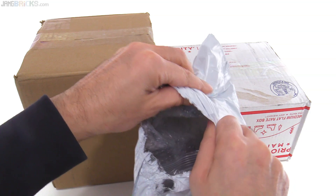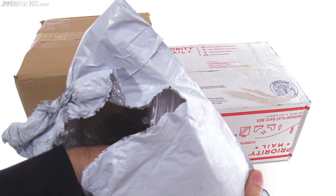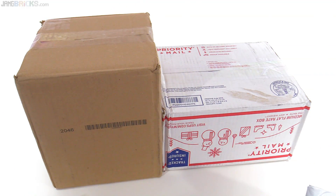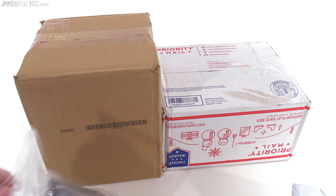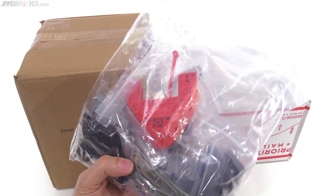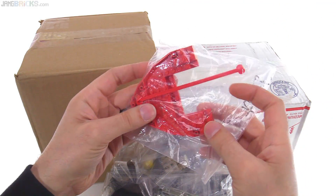Thank you Bricklink seller for bagging things inside of the bag. Fortunately it didn't stay in there for long — otherwise I would have gotten instead of this bag an apology letter and an insurance claim form. Okay, so that one's open.